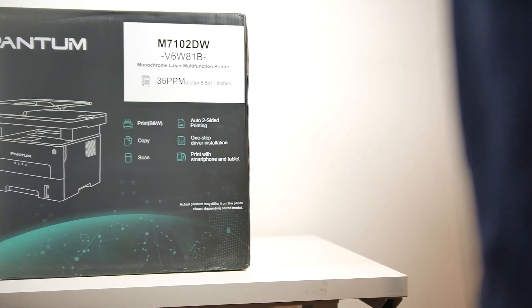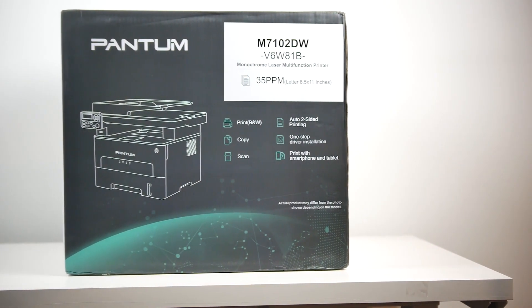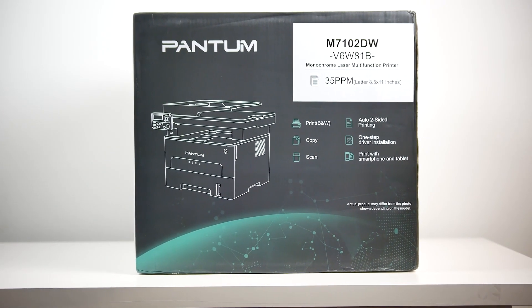Hey, what's up folks? How's it going? This is Walsh from MW Technology and today we're going to be taking a look at a product that we actually haven't covered before on the channel — that is a printer. Now the printer we're using right now in the office is absolutely ancient. It's over a decade old and has none of the modern capabilities of something like this. This is the Pantam M7102DW.